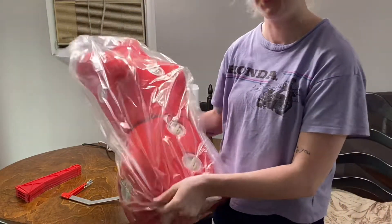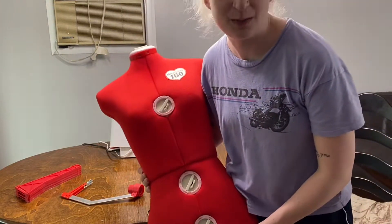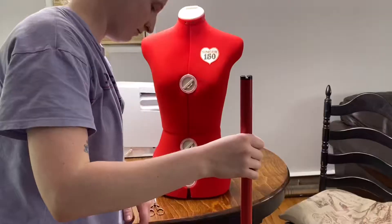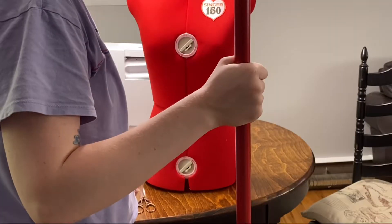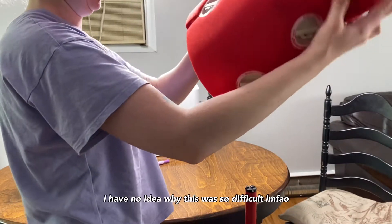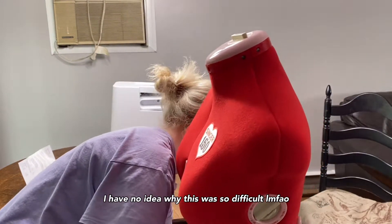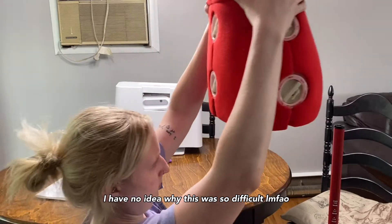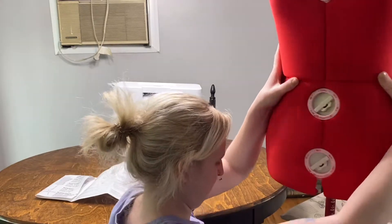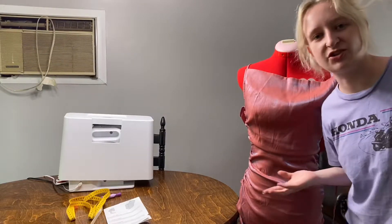Say hello to Miss Lady in Red. I hope that this can get close to my size — so this will be our newest hopefully repeat guest, Miss Lady in Red. We're about the same height now, close enough. Let me get the dress. As you can see I struggle with her enough already.